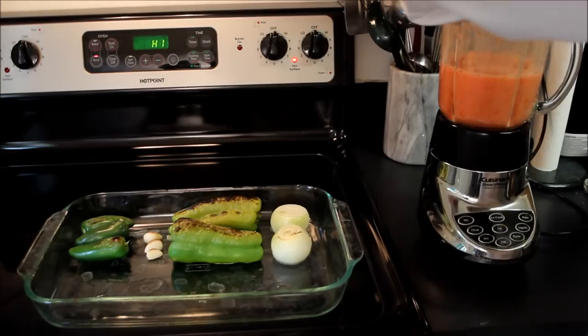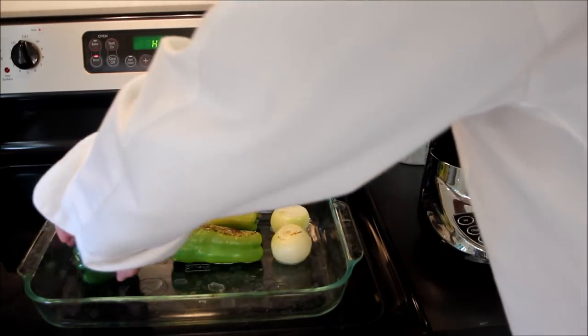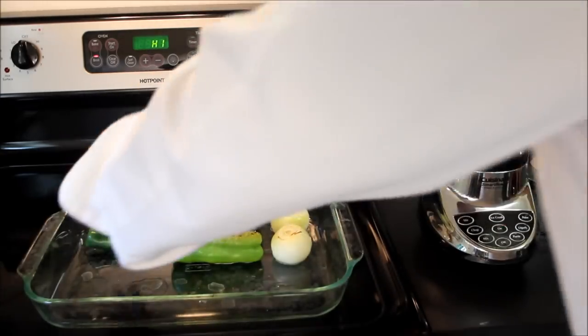Then we can go ahead and put in this last tomato, and we'll throw in the three jalapeños to give this a little spice.